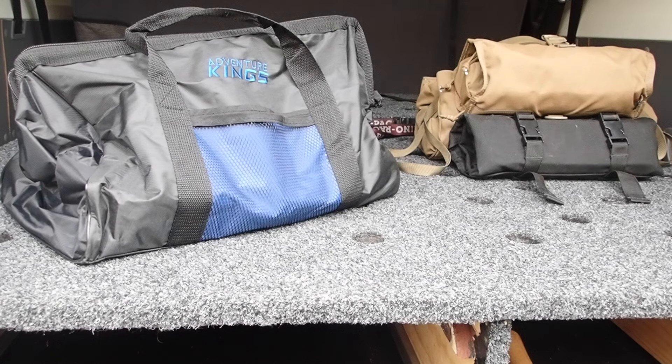Hi guys, Mike here from KES Bushcraft Down Under. Today I'm going to rattle through a review of the Adventure King's 150 piece Bush Mechanics Tool Kit. To be honest with you guys, I didn't pay for this kit, but I'm not accepting any editorial conditions either.